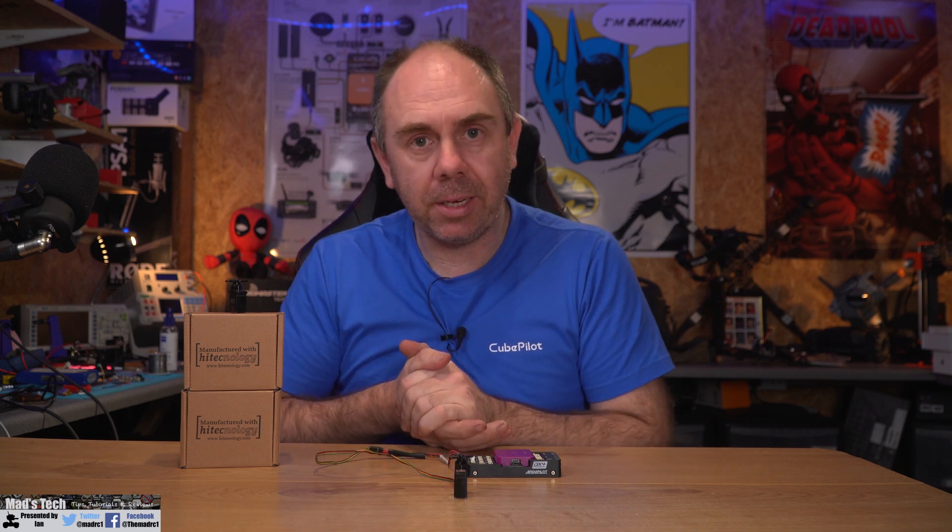A big thank you to Hitech for sending these over to make this video possible. It is early days for CAN bus-based servos, but it is the future and the way forward. Some of the major benefits are using them as a node system — you can daisy-chain them rather than running individual wires, wire them in parallel, and use IDs to differentiate them rather than independent PWM wiring. You do need to set up power specifically and ensure a proper power supply for the CAN bus rather than powering from the autopilot.